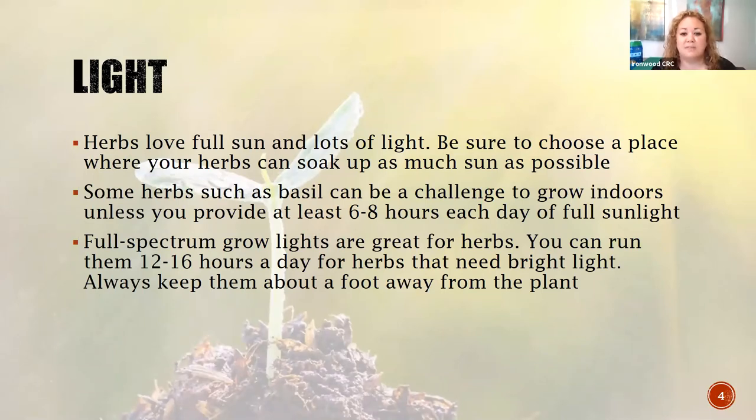Herbs love lots of sun, but be careful where you choose to put them. You want full sun but you don't want them to burn - leaving your basil plant out on a patio in full sun in summertime might not be a great idea. Full spectrum grow lights are great for herbs - you can buy these on Amazon or at nurseries. Keep them at least about a foot away from the actual plant. Basil needs six to eight hours of natural sunlight per day, but with a spectrum grow light you'll need about 12 to 16 hours. A combination of both would probably be easiest.